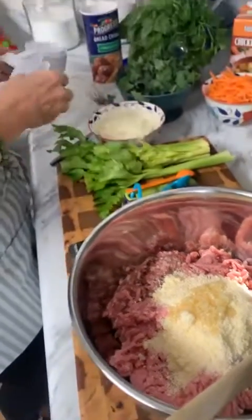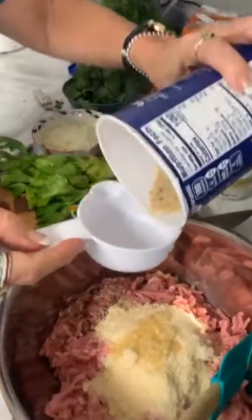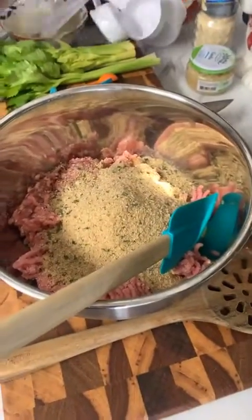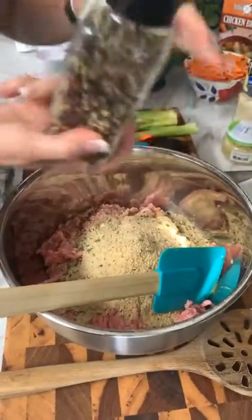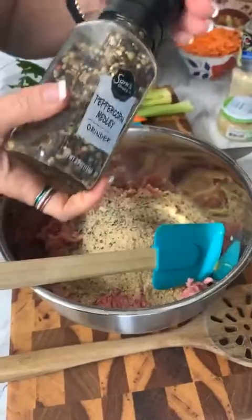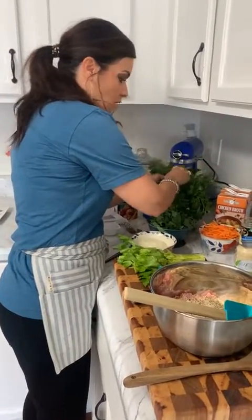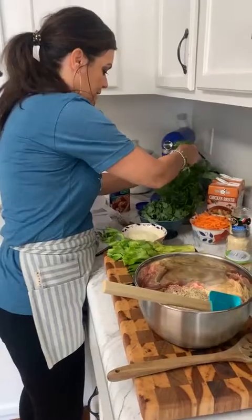Next we add half a cup of Italian-seasoned breadcrumbs — the more flavor the better. I like Progresso, but any brand works; I'm a creature of habit from my Nana's kitchen. Add a little salt and pepper, some tri-colored pepper, and then some fresh basil. The recipe typically calls for parsley, but I'm a basil fanatic — I feel it gives the meatballs a lot of flavor.